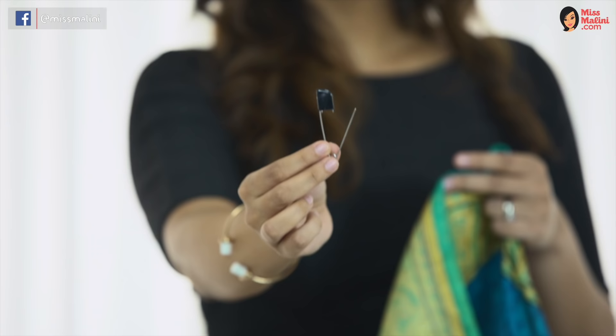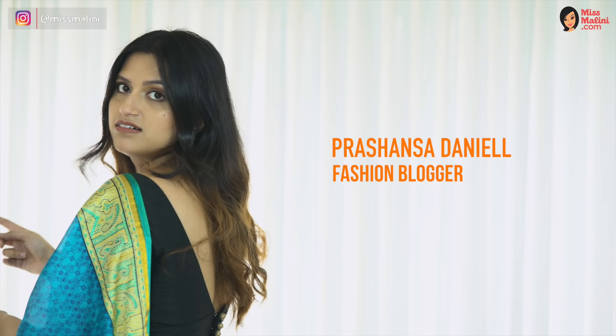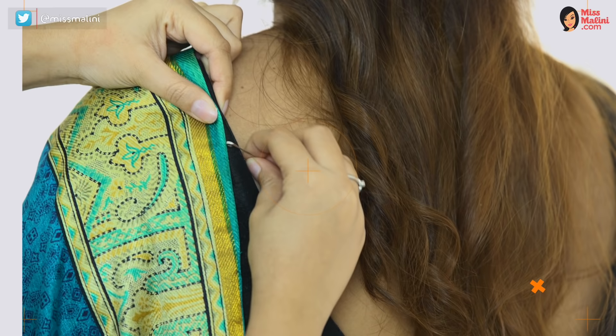Trust me when I say that safety pins are your best friends if you're a newbie like me. Here are a few essential ways you need to pin your saree so that you can have a good time without any hassles.